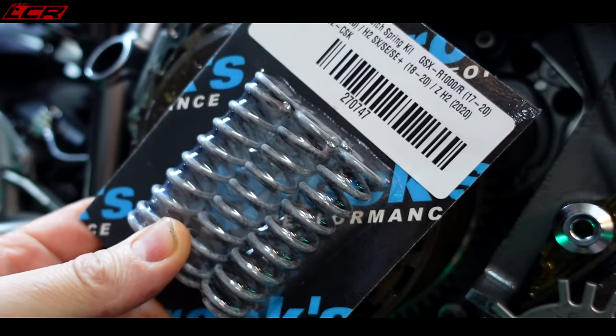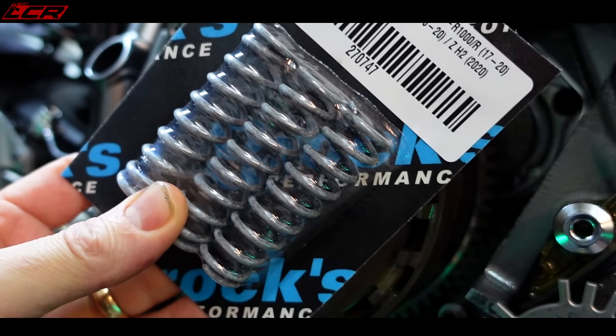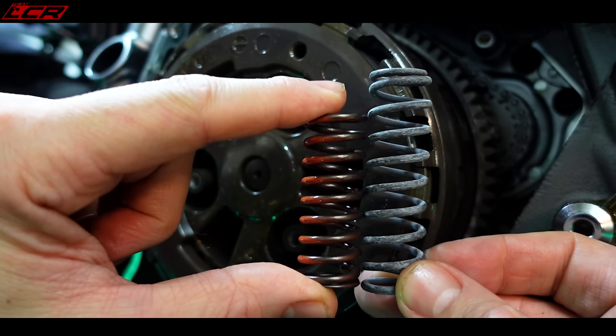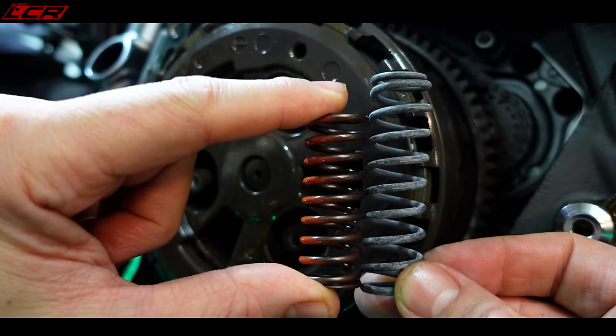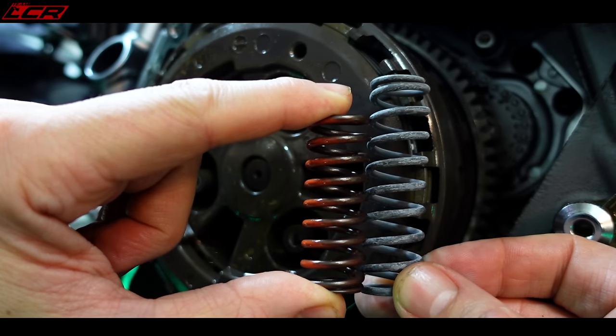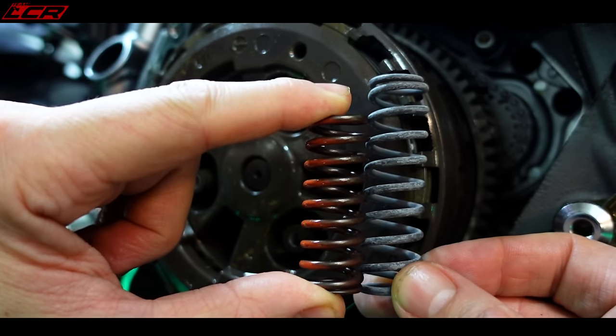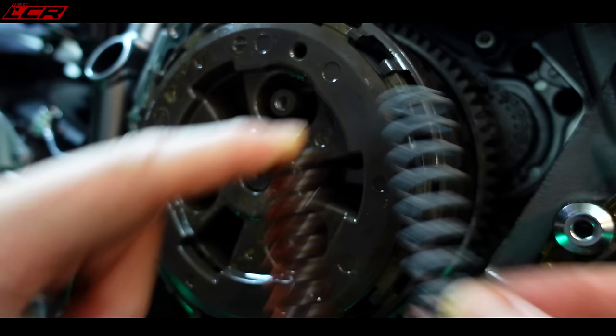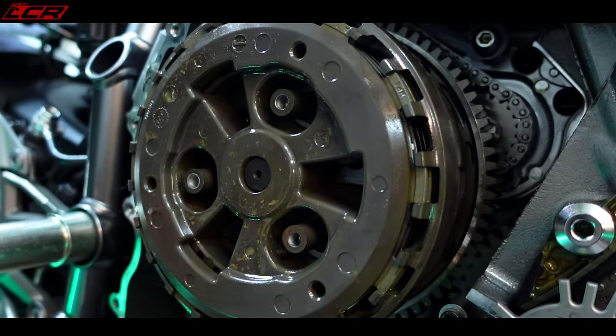So now let's just fit the uprated clutch springs. Here's a standard clutch spring next to the uprated one from Brock's Performance — you can see it's considerably bigger. That will basically hold the clutch together more, put more pressure on the clutch, pushing it together, so it's less likely to slip. Let's bang them in.